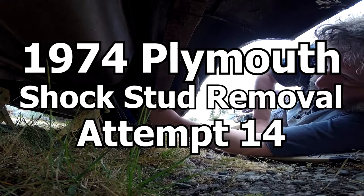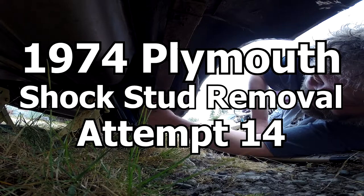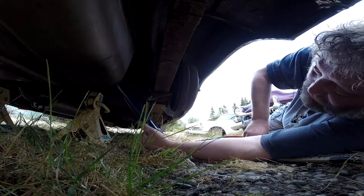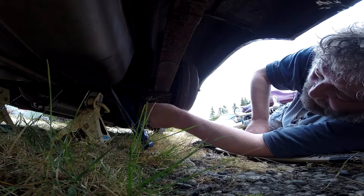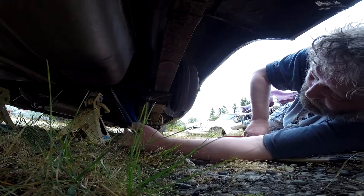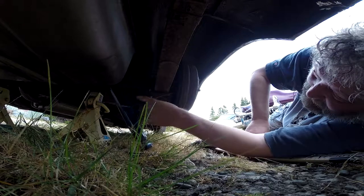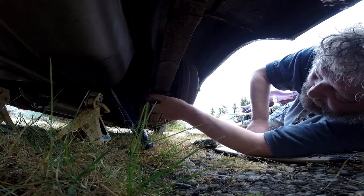Just to reiterate what we're doing here — it's been up on these jack stands so long that even regular viewers probably forget. These shocks are done, totally dead, no juice to them. So I bought a set of good air shocks to raise the rear end and get more support, but in taking the nut off to get the shock off, I ended up twisting the stud right off.